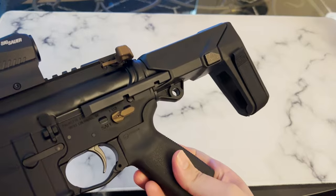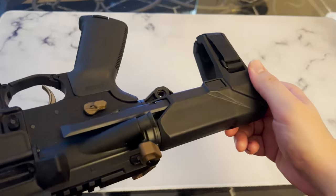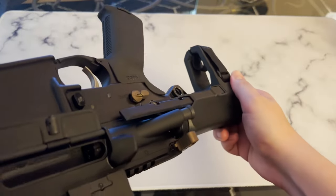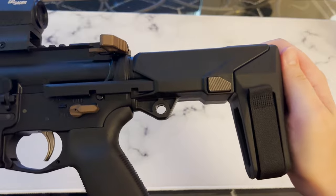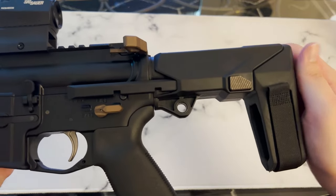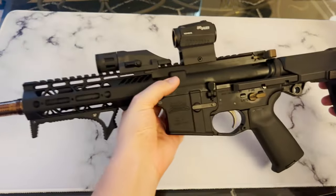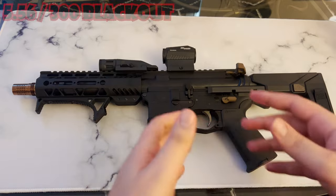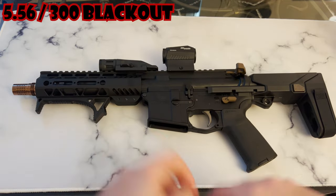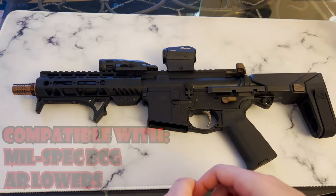First things first, I want to take some time to admire how aesthetically pleasing this brace is. Not only is it one of the most compact pistol braces I've used, but the build quality on it is unrivaled. This brace is basically what you would get off of Q's Honey Badger, except with some minor improvements — the main one being that you don't need to use a Honey Badger upper receiver for it to actually work. This brace comes in two different versions: a 556/300 Blackout version seen here and a nine millimeter version. It is compatible with mil-spec bolt carrier groups and AR lowers.